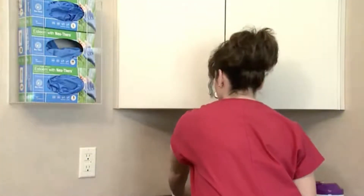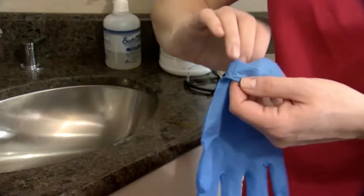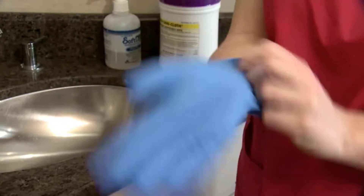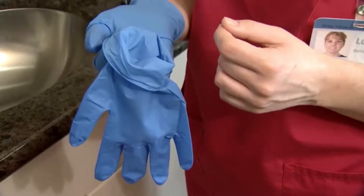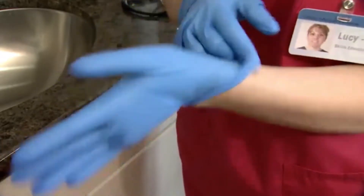After washing hands, select the appropriate size gloves. Holding the glove at the opening, slip the fingers into the glove and pull tight. Next, using the gloved hand, hold the second glove at the opening and slip the fingers of the un-gloved hand into the glove and pull tight.